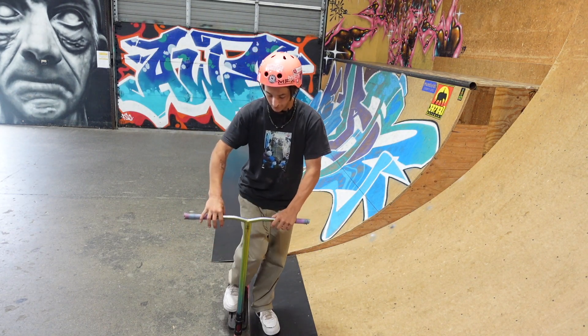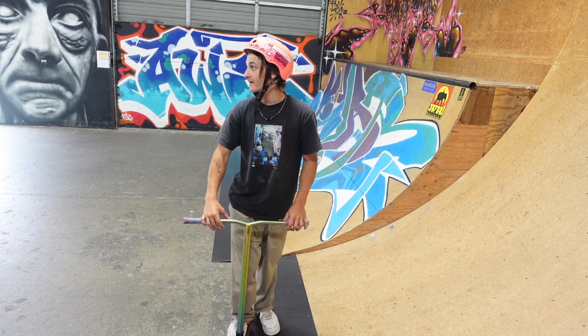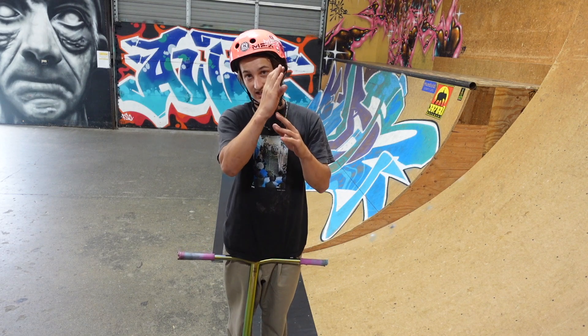With too much coping, you'll throw it and it'll bounce off the front wheel — the coping will pop it too hard and make it much harder. What I like is where the coping is flush and not sticking out.